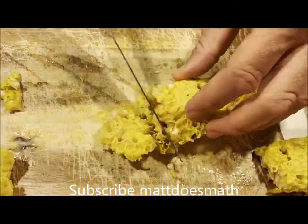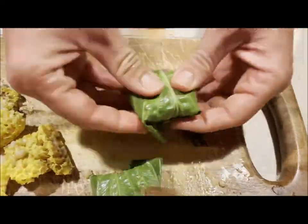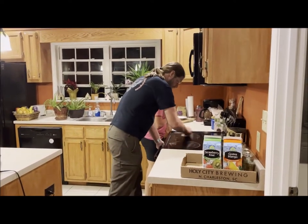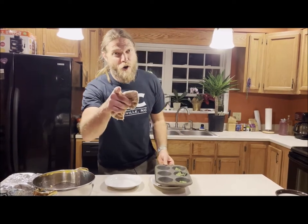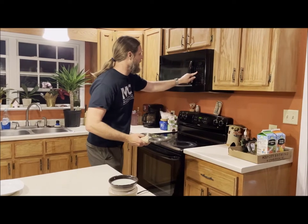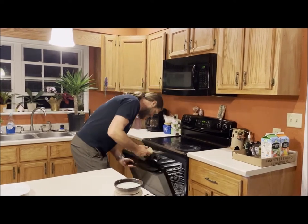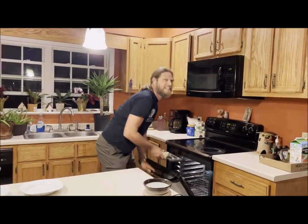Welcome back to the Matt Does Math cooking show! I went ahead and set my stove at 375°F for 12 minutes and I am ready to throw these in. Let's go ahead and start — not the microwave — let's set them in there. I got them wrapped in those hostas, and they just came out. Already done, so let's go ahead and pull them out.